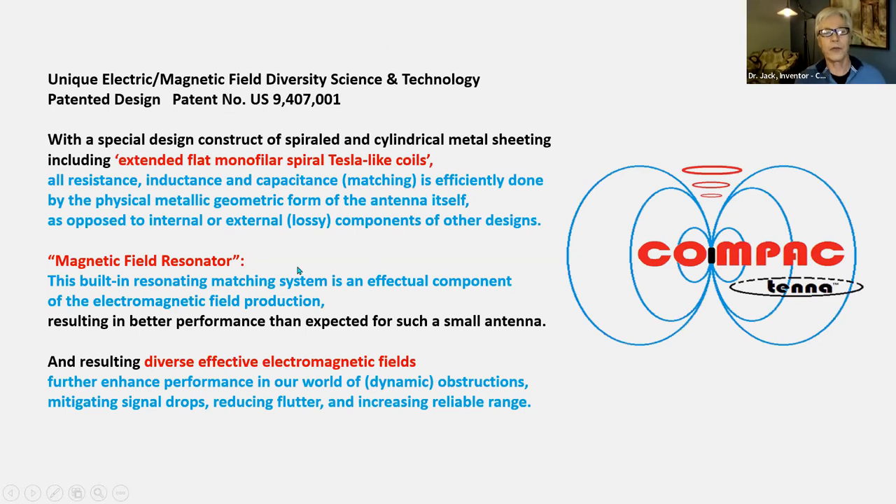The logo itself actually incorporates the key concepts: the satellite signal coming upwards, the broad elevation pattern, and the electromagnetic field diversity in terms of elliptical polarization. So what is it? It's: matching within the construct, the magnetic field resonator producing the effective electromagnetic field component, and diverse electromagnetic fields — essentially elliptical polarization — to reduce flutter.